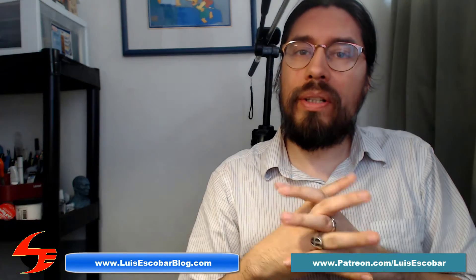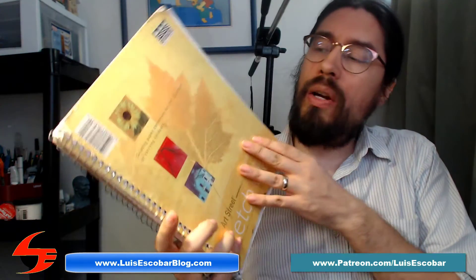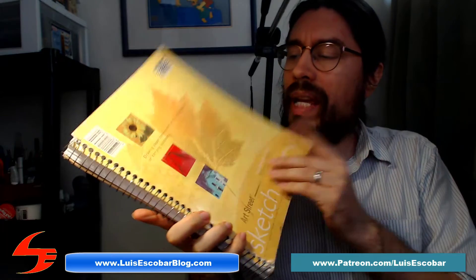Today I'm going to be going over another sketchbook. My name is Luis Escobar, I'm a storyboard artist on The Simpsons television show. I've been working on the show for over 25 years now, and I'm here to empower you.